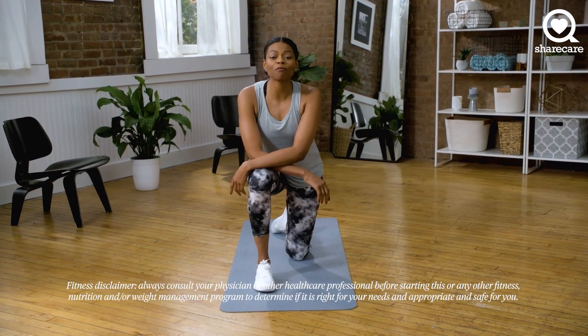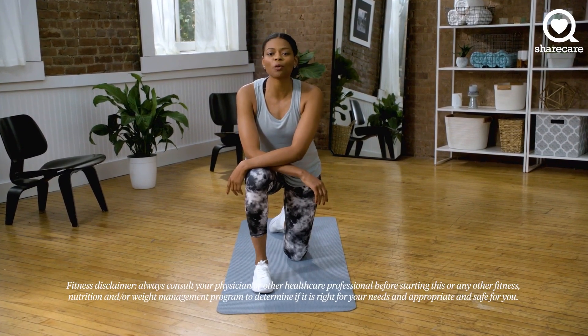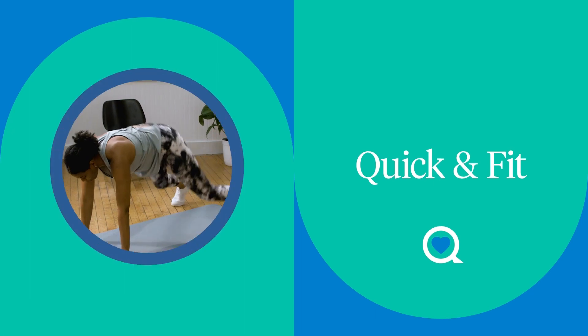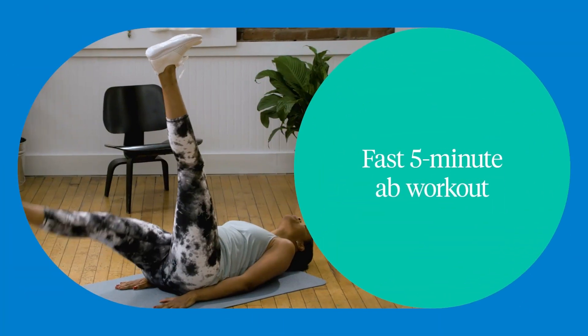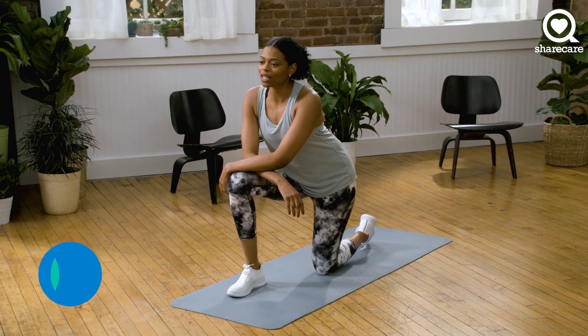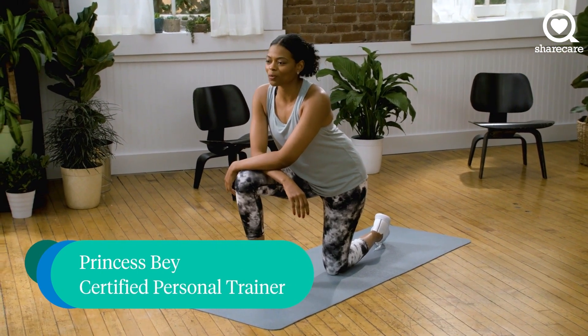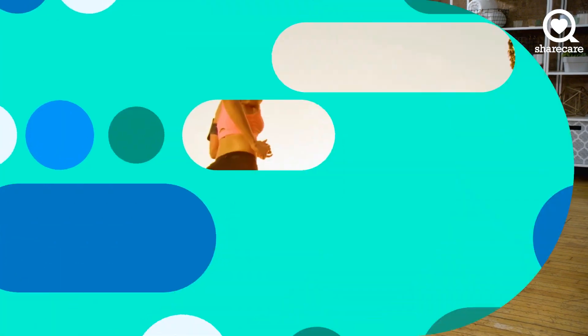I'm going to take you through a quick five-minute ab routine that's going to get your core right and tight. We'll do a series of five different exercises, each for 30 seconds, and you'll have some time to take a break in between. Are we ready? Let's go.